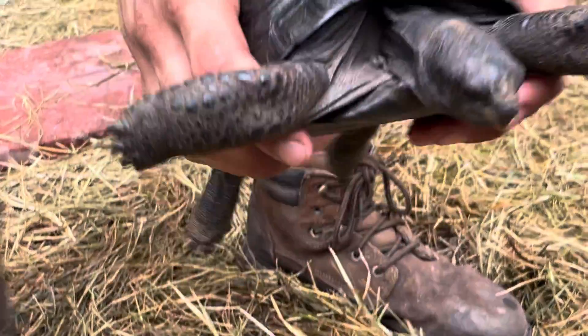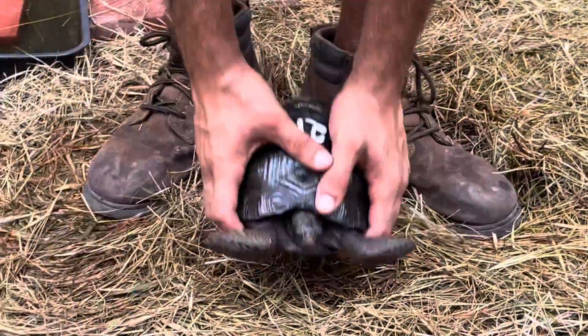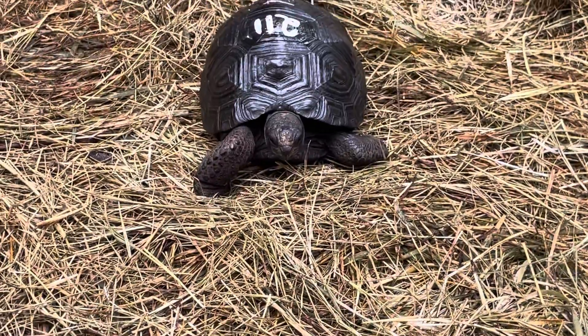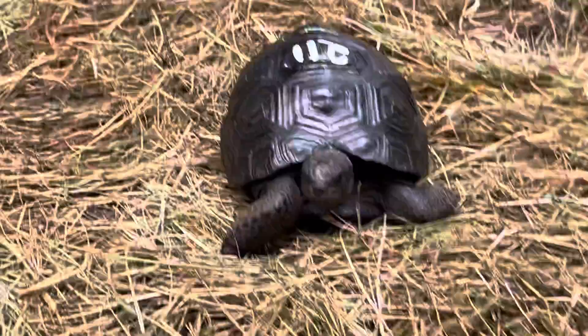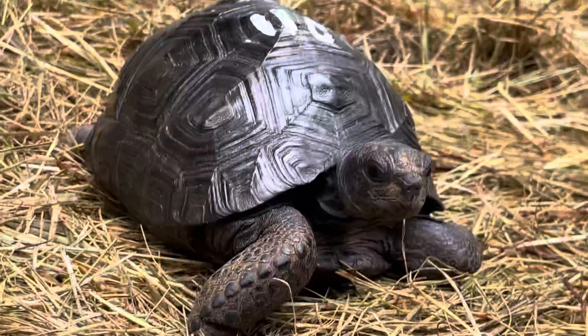Maybe a little shot of the face there. And we're going to be able to give him a little walk around here. Go buddy, go. Great, huh? He's looking at us, we're looking at him.